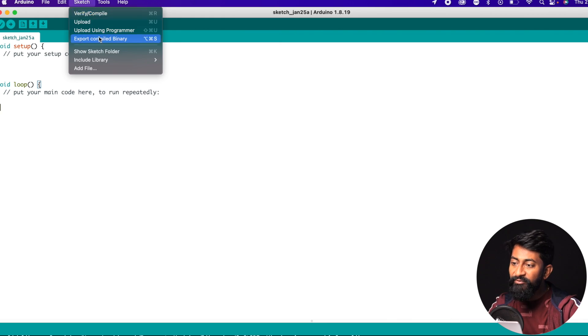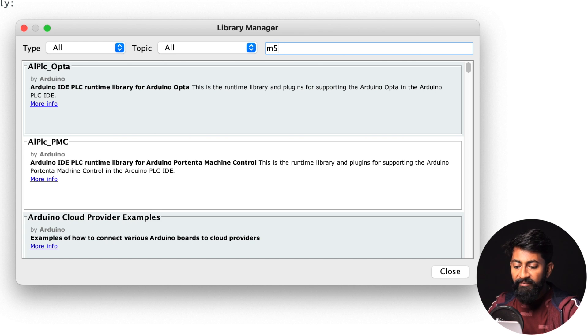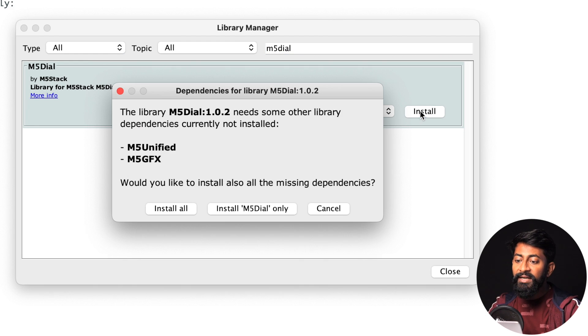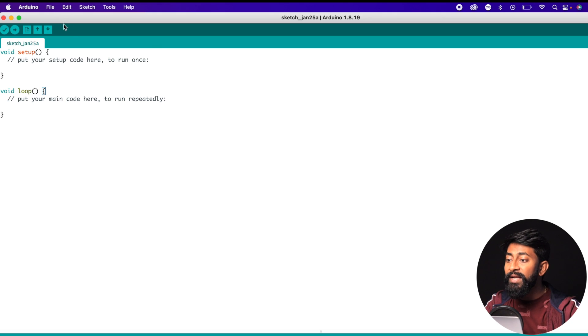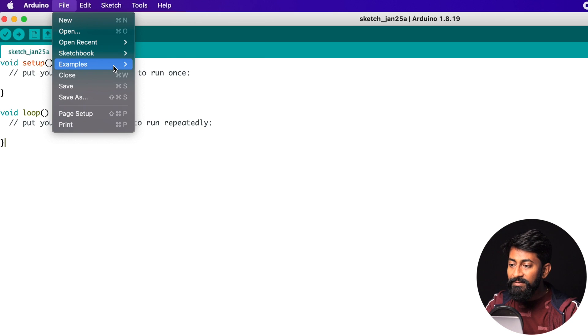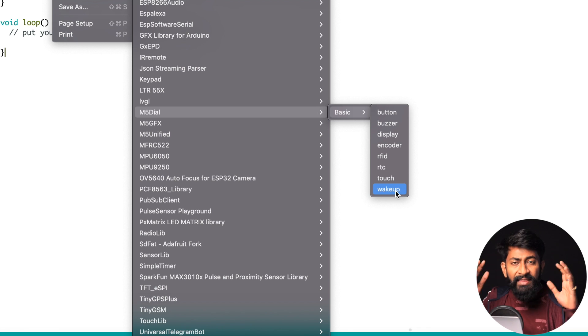The second step is installing the library. Go to Sketch > Include Libraries > Manage Libraries, and search for M5Dial. Click Install and install all the related libraries: M5Dial, M5Unified, and M5GFX — click Install All. With the basic configurations done, go to Files > Examples > M5Dial, and you'll find all the basic example codes for each feature: Button, Buzzer, Display, Encoder, RFID, RTC, Touch, and Wake Up. Having example code for all features is great because we can understand each function and then merge features to make our own project.